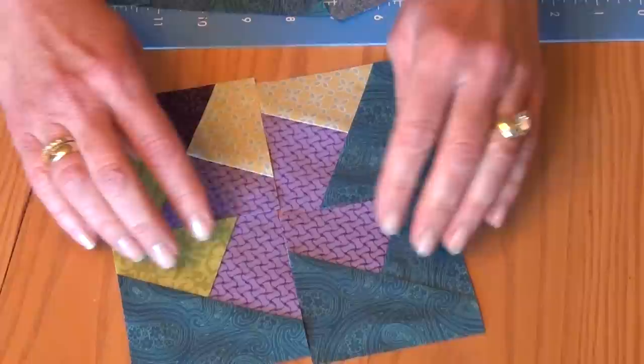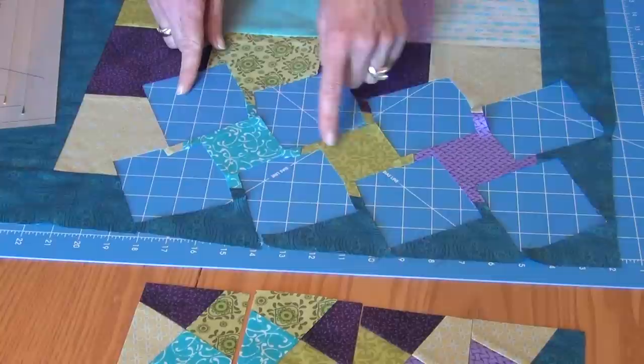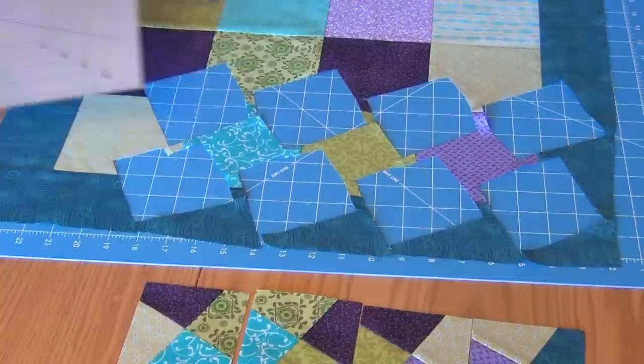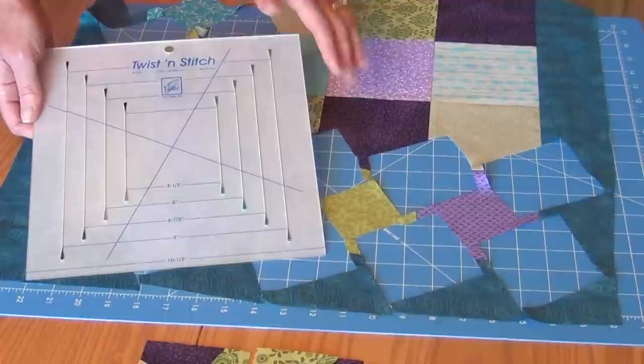You should see a pinwheel beginning to form. When all four blocks are together like this, you are beginning to see your pinwheel block form, and that's going to eventually expand out into your finished quilt. As I'm cutting out my quilt, I have little squares left over — save those because they can always be used for other blocks. Or if you're making the largest size, the 10½ inch size, the little squares left over will be perfect to make a little 3½ inch finished block as well. So there will be no waste using the Twist and Stitch ruler.